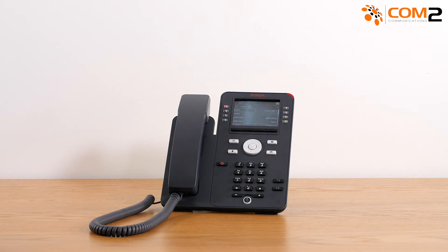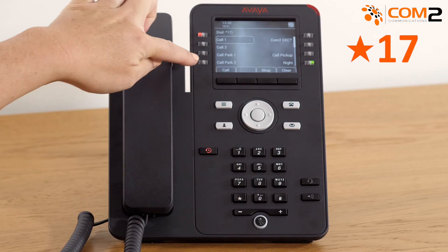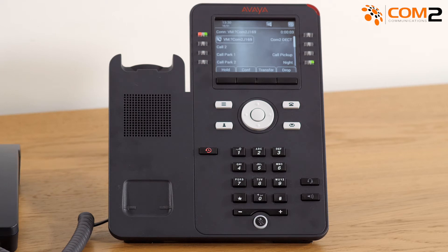To set up your voicemail for the first time, dial star 17, then press the call soft key. If you have any new voicemail messages, you will need to listen to them first before you can set up your voicemail greeting.